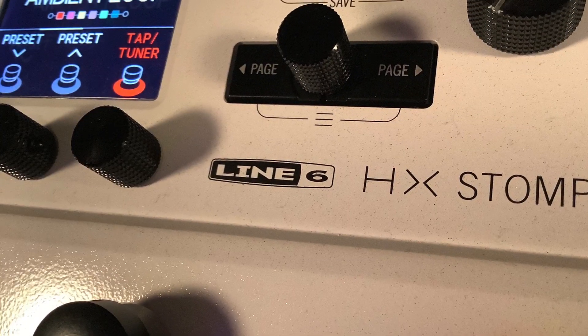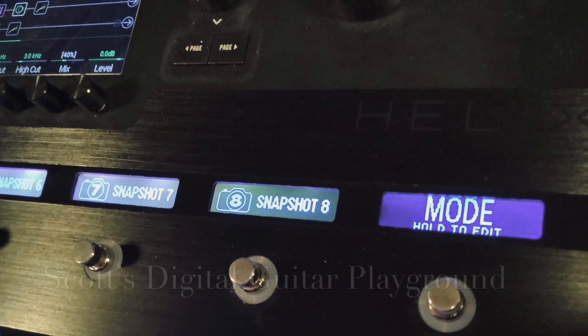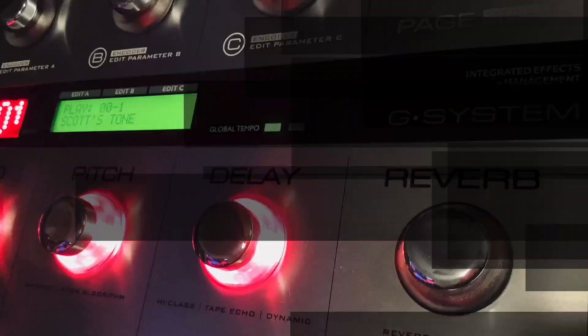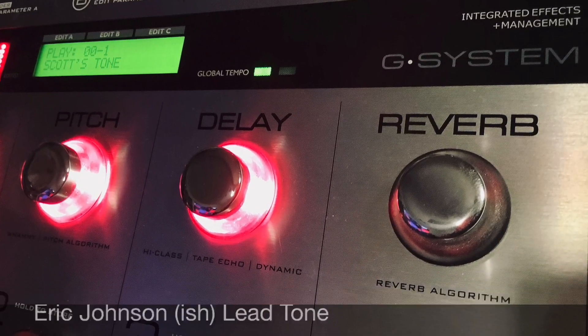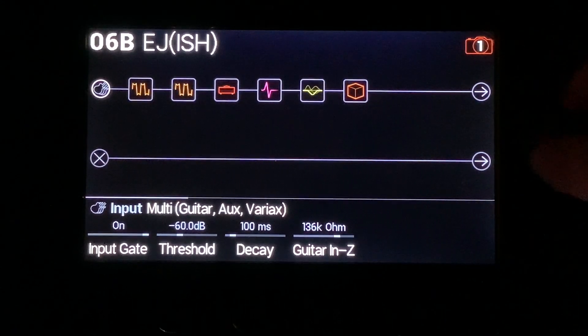Eric Johnson — I was listening to his lead sound and thinking: what are the main components of that? I'll show you. Here we are at the Helix. I am using my standard gate, but you will see I have changed the guitar input Z to 136k ohms. It reduces top end, and that's the whole reason for the season on the Eric Johnson sound — the reduction of top end.